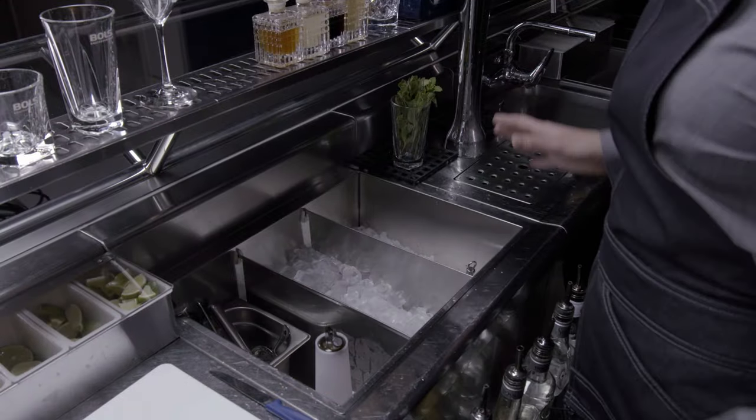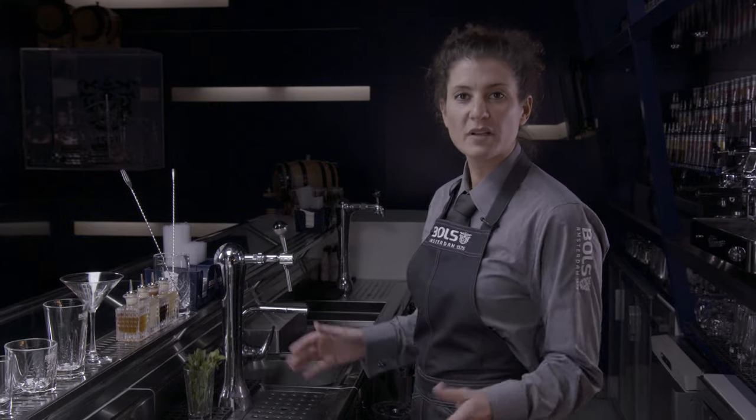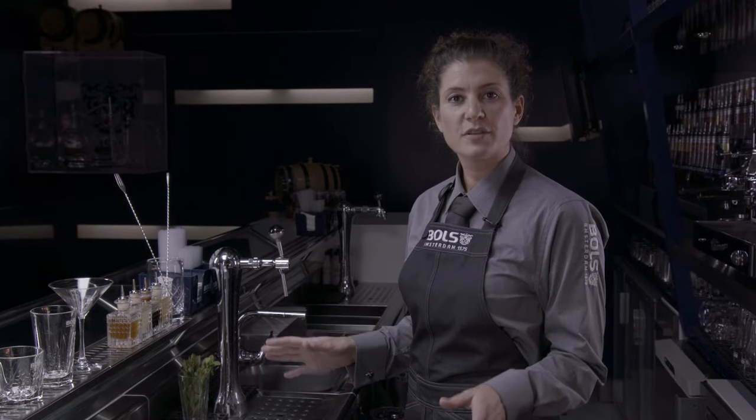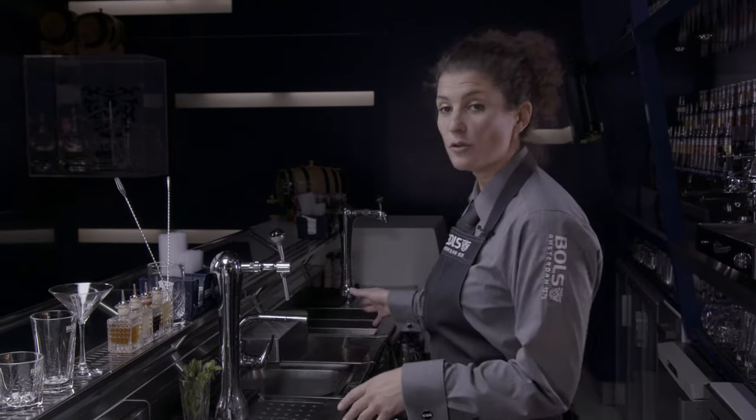As you can see, we have a bar station here. This is basically a workplace for one bartender. You should be able to make pretty much all your drinks from this spot, so you don't have to walk any further to go and grab anything else.